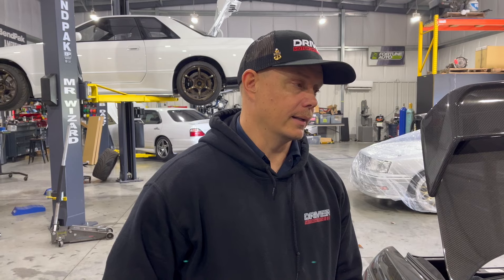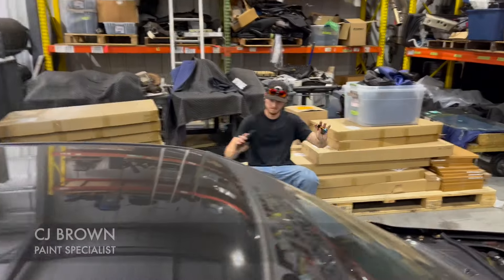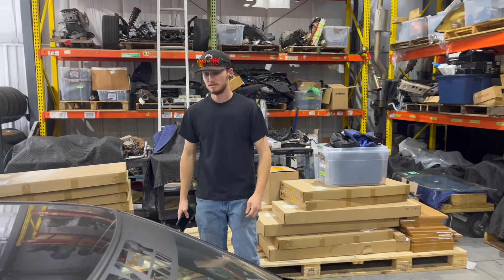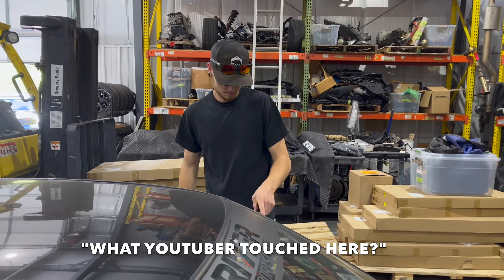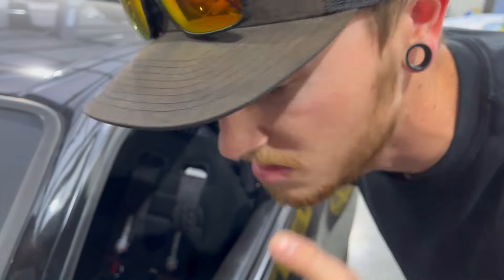Brad plans on doing a full PPF wrap on this thing, and that kept us from putting sealant or waxes or anything on it, so it scratches super easy. This is all raw, fresh paint - no sealant, no protectants, so it's very thin. What YouTuber touched here? Shame on you, buddy.